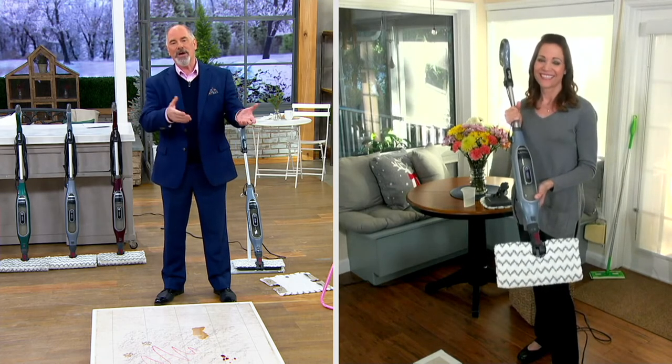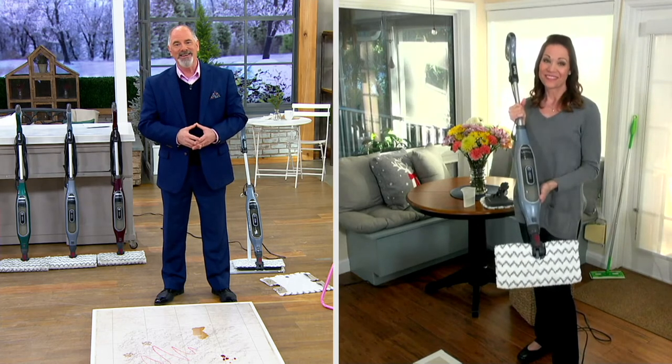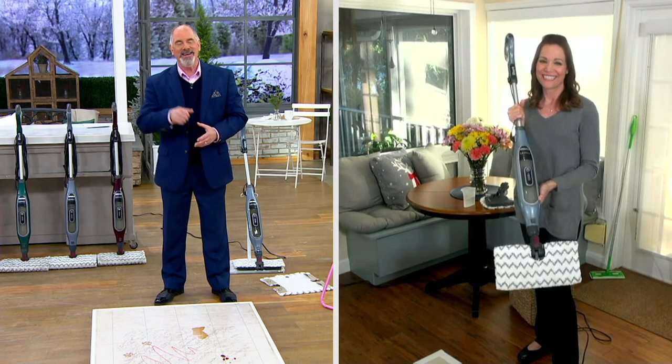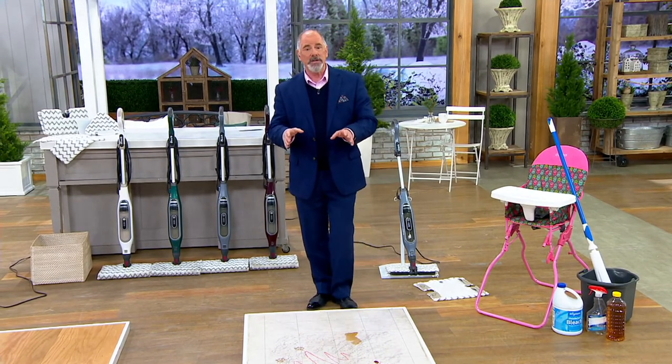We've had myself this morning, and over 300 of these have been purchased. It's great to see you again. If we're busy on our phone lines, stay with us on QVC.com.